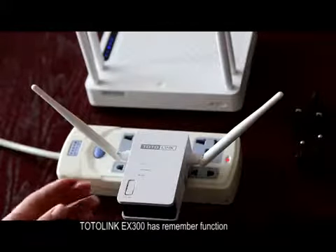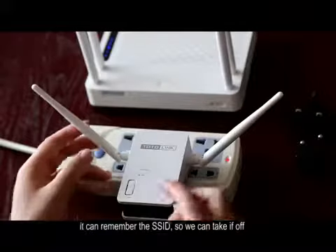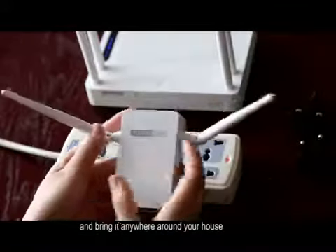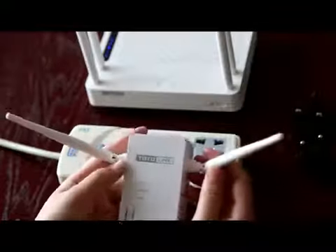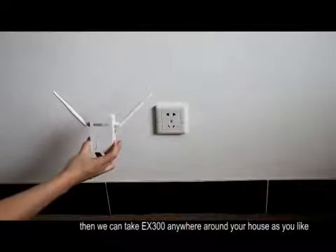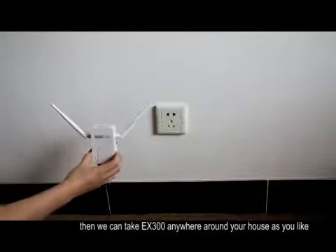The Totolink X300 has a memory function. It can remember the network signal, so we can take it off and bring it anywhere around your house.